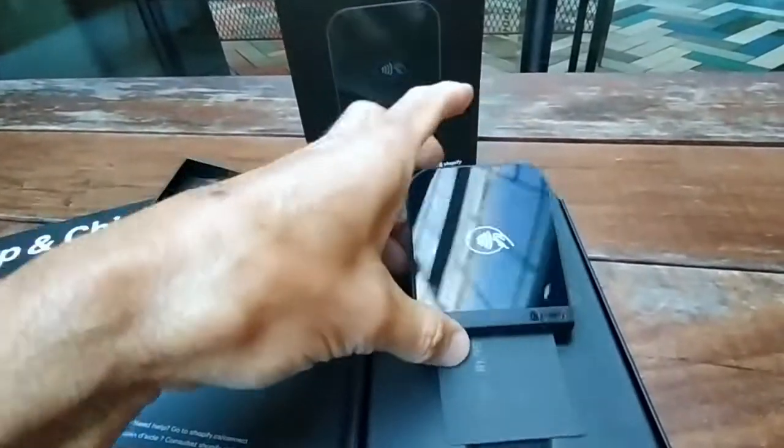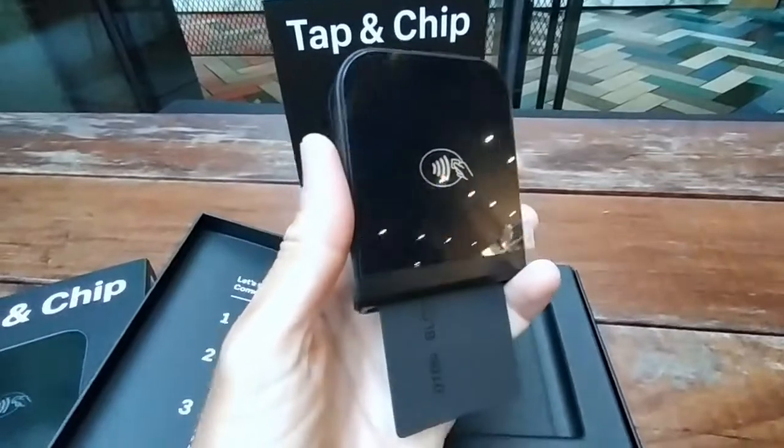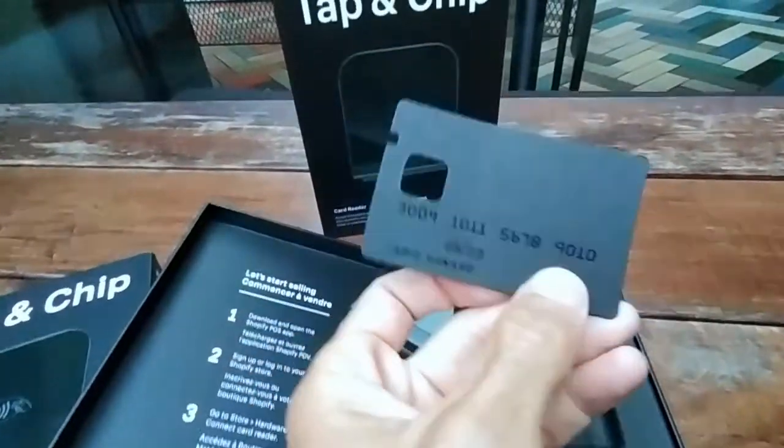This will connect to your Shopify and allow you to turn yourself into a mobile paying station. That will be where the card goes in.